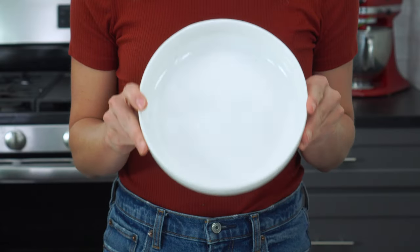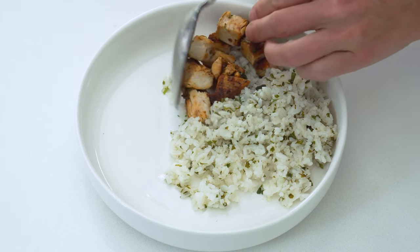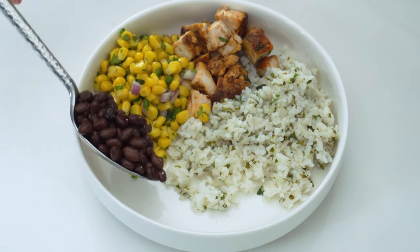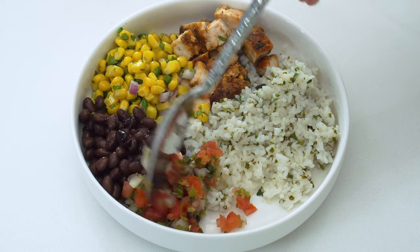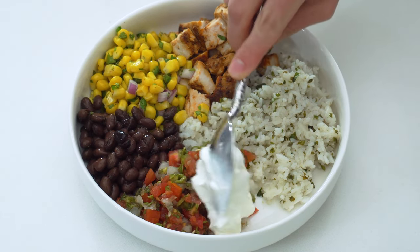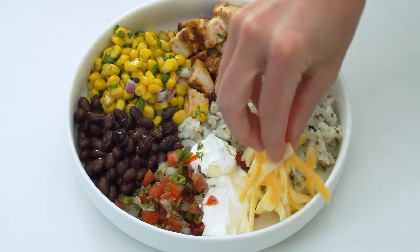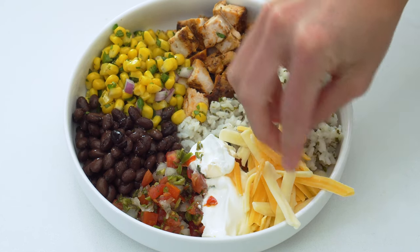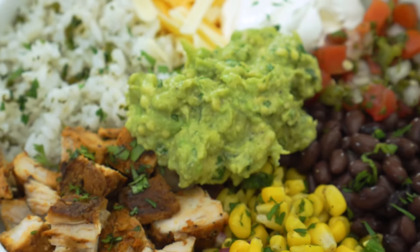Now it's time to serve up our burrito bowls. I like using a slightly larger and more shallow bowl so you can see every component. Layer the cilantro lime rice on the bottom with the chicken, corn salad, a bit of canned black beans that have been rinsed, drained, warmed up slightly, and seasoned with a bit of salt and black pepper, your pico de gallo or salsa of choice depending on how spicy you like it, some sour cream and shredded cheese. Chipotle normally goes with a milder Monterey Jack, but you can switch it up with Gruyere, Swiss, or cheddar. And of course, a big old scoop of that guacamole.